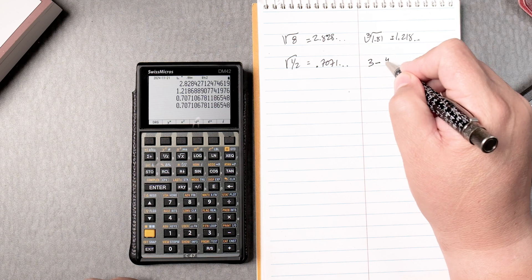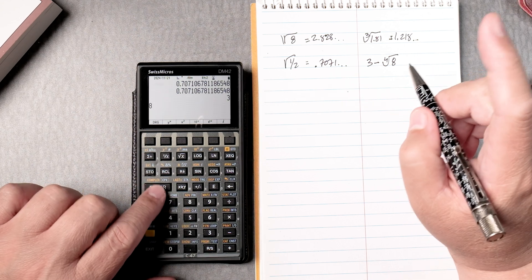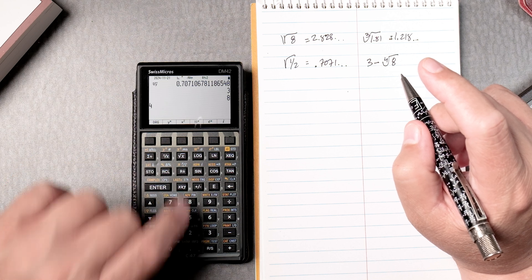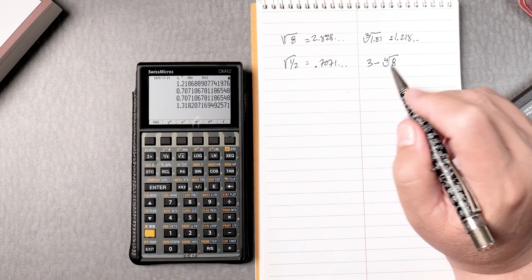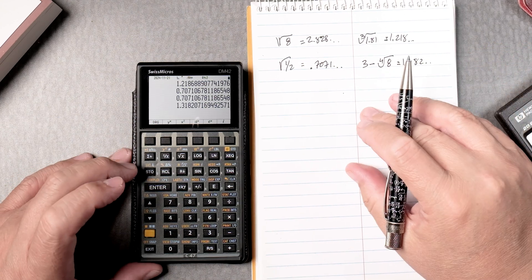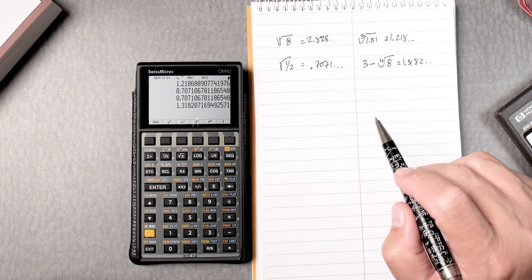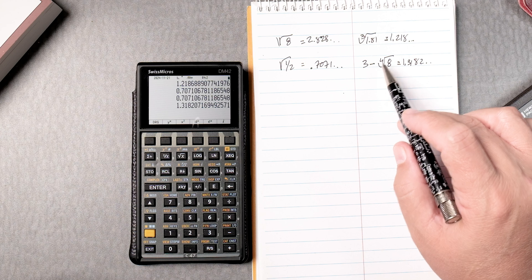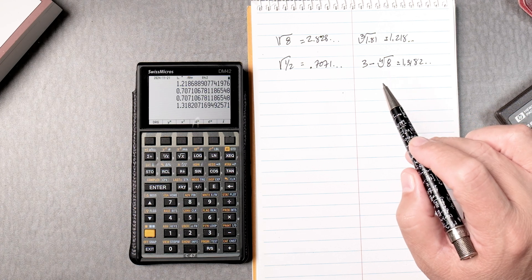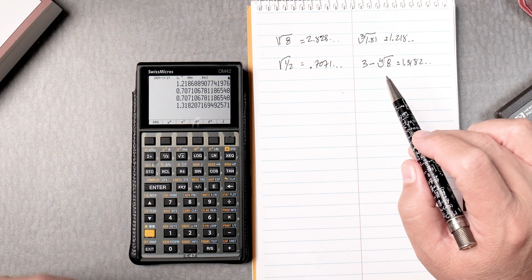3 take away the fourth root of 8. So we enter 3, then we type in 8 first, enter it, then root 4 — press the yellow key twice for the blue section on the R-down key. That gives us the answer and then we subtract. It's way different than an algebraic calculator. I like HP-type calculators because it makes you think about the steps — you need to understand the order of operations and how to calculate without parentheses or storing values.